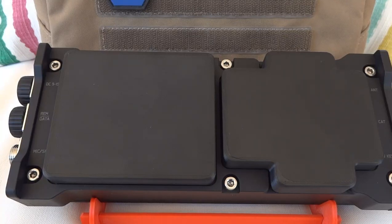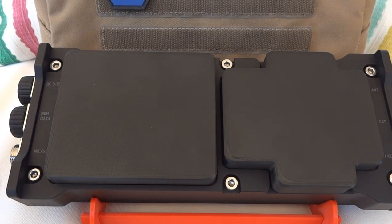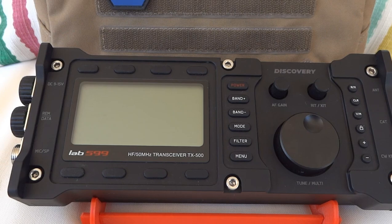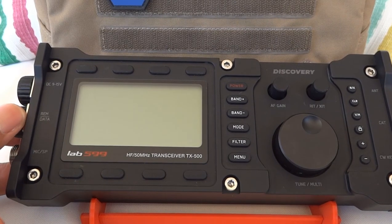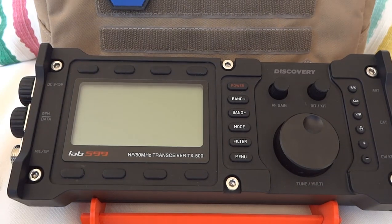Hello everybody and thanks for tuning in. This is the LAP599 Discovery TX500 DIY Battery Pack — I'll just refer to it as the TX500. I purchased mine last year on July 22nd, 2020, and it was shipped to me September 28th, 2020, so I didn't have to wait that long unlike some people. I see they are starting to fulfill orders more rapidly now that 2021 is here.